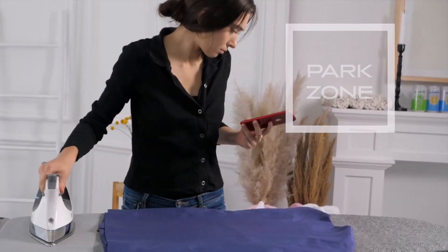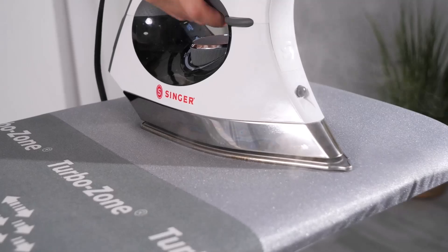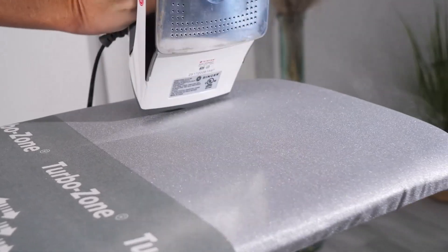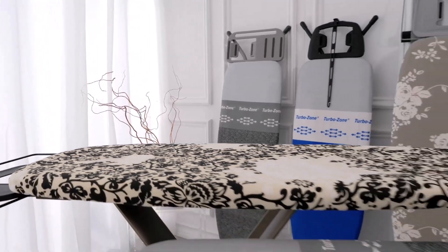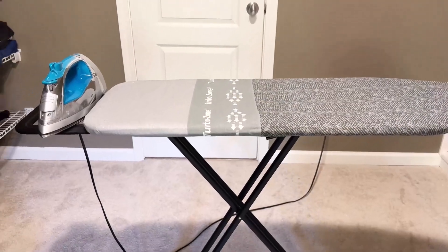What sets this ironing board apart is the metal mesh top, which allows steam to pass through and evaporate quickly, making your ironing more efficient.